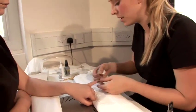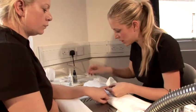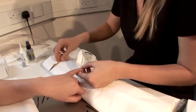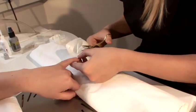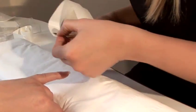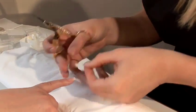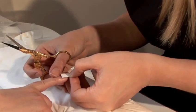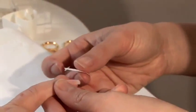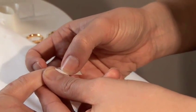First of all, measure up your silk so you know how much to cut off. Just cut your silk, and then cut out a cuticle shape. Place it over the nail to make sure it fits first of all.